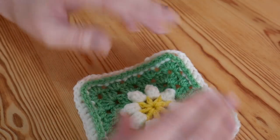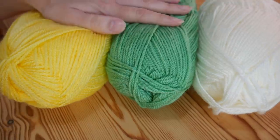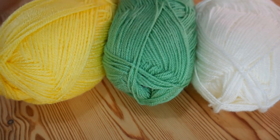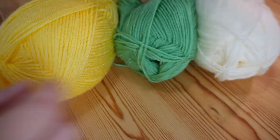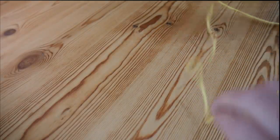So let's jump straight into this one and get started. You can use any yarn weight and colours that you wish. I'm going to be using these nice spring colours and I'm starting with yellow for the centre. My yarn recommends a 4mm hook so that is what I will be using.